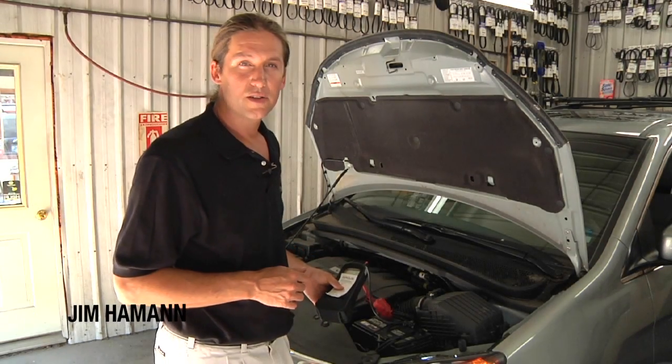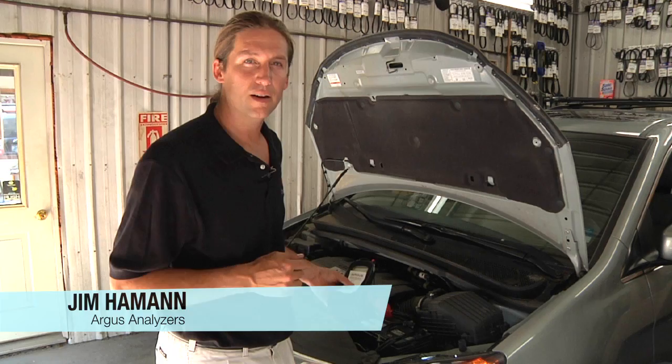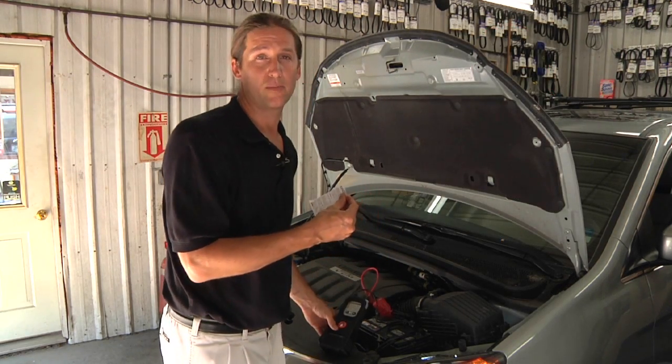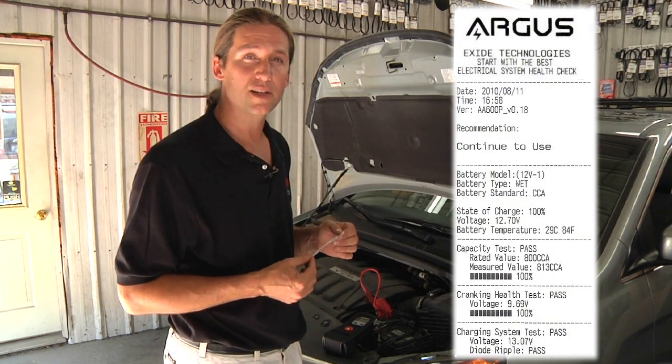I'm Jim Hammond with Argus Analyzers, and we're here today to talk about the operation of the Argus Professional Series battery tester. The whole key to this tester right here is this little piece of paper, the printed test report. It shows all of the results of the five tests that the Argus tester performs.